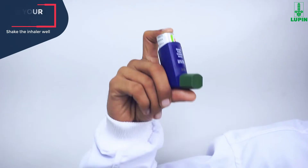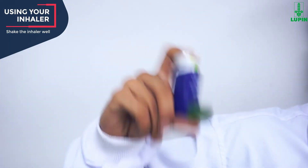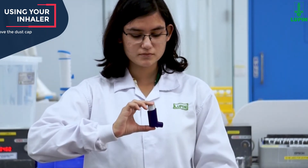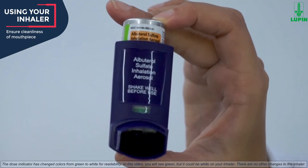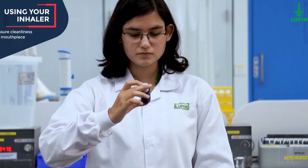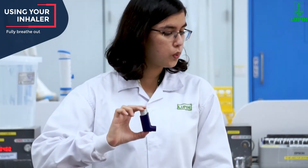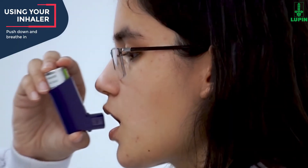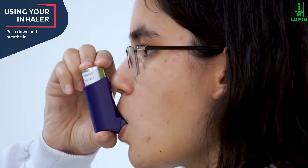The first step while using the inhaler is to shake the inhaler well before each spray. Take the cap off the mouthpiece of the actuator. Hold the inhaler with the mouthpiece down and ensure that the mouthpiece is clean and safe to use. The next step is to breathe out through your mouth and push as much air from your lungs as you can. Then put the mouthpiece in your mouth and close your lips around it.